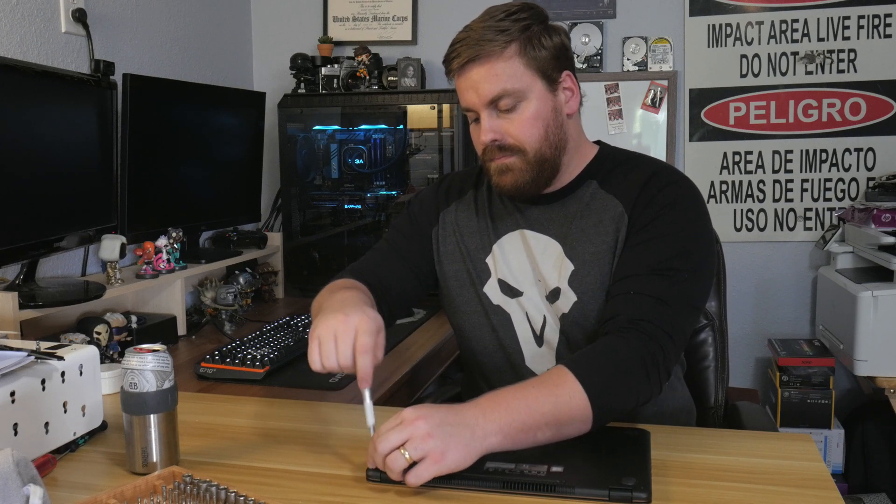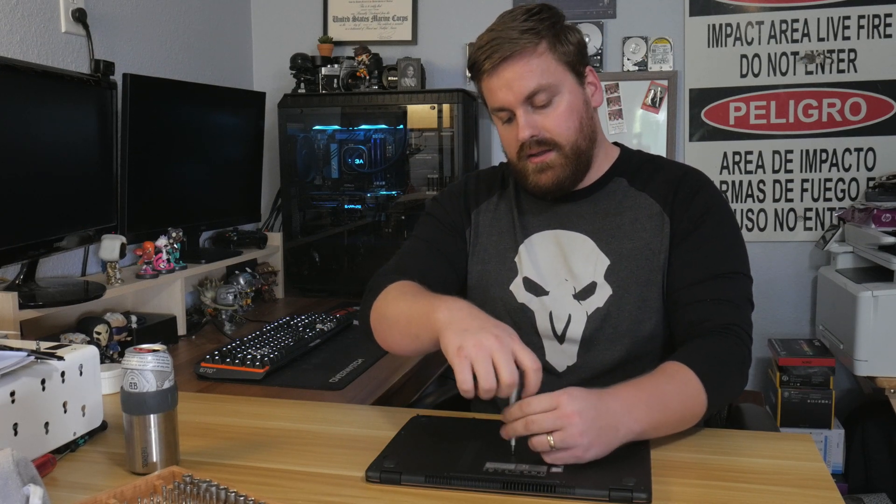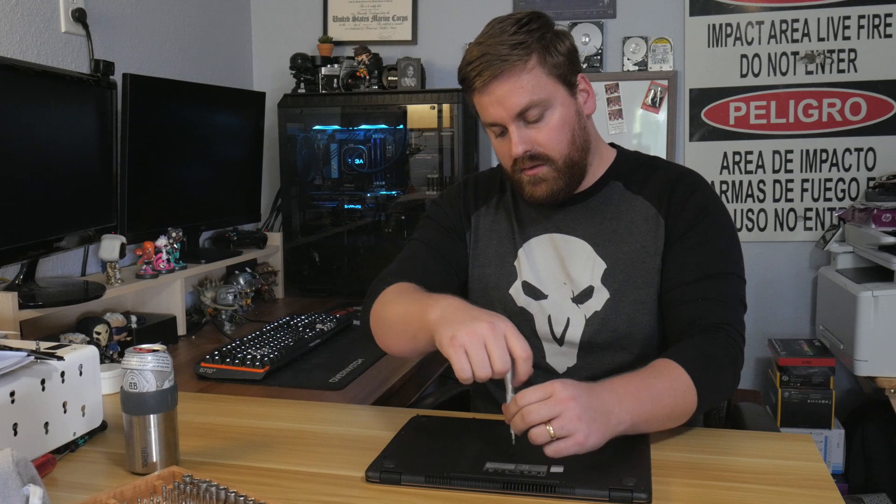What you do is unscrew all these screws — I think it's 12 of them on the bottom. Instead of the whole bottom panel coming off like you might expect, the keyboard comes off. Strangely enough, you actually go in through the keyboard rather than just taking off the bottom panel. I have no idea why they would make it like that. Many of the VivoBooks are the same way. It makes no sense and it makes it a much harder thing to do.